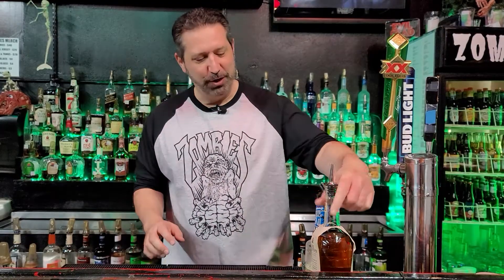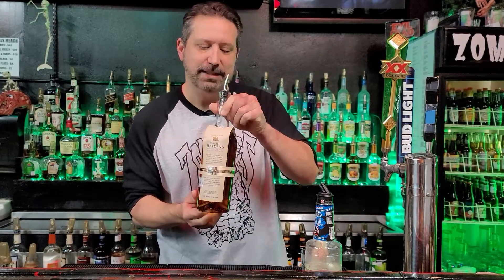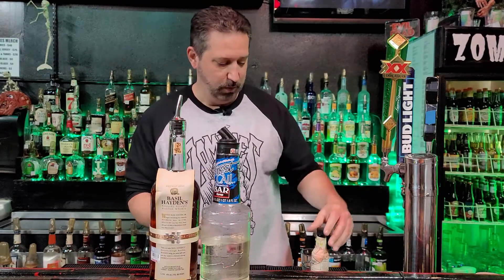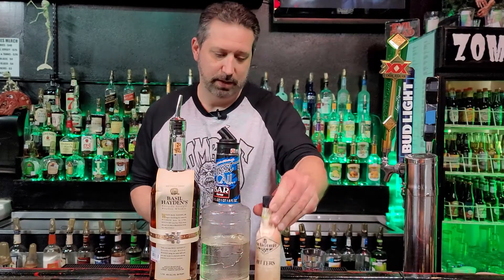For tonight's ingredients, we're going to be using Basil Hayden's Whiskey — it's delicious. We're also going to be using some simple syrup, we're going to be using bitters, and we're going to be using a little bit of cherry juice. These are our ingredients for our drink tonight. Let's get to making your drink.